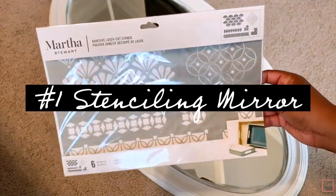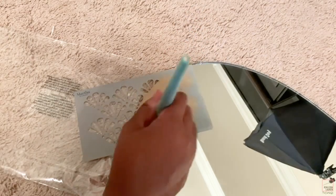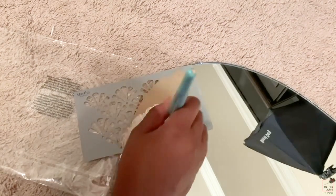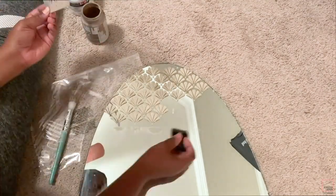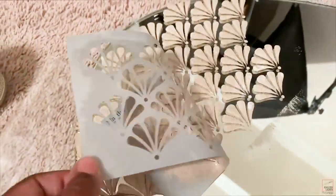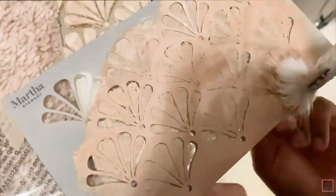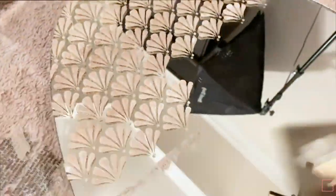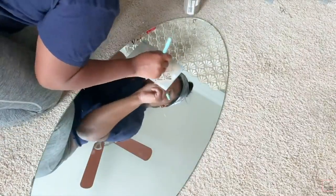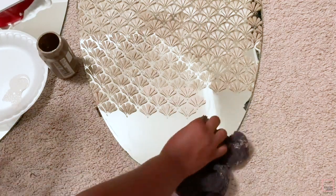Now we're gonna start to stencil, which is the first way to transform a mirror. I'm using these Martha Stewart self-adhesive stencils, which you can pick up from Michaels, and I'm going to stencil from the top to the bottom. You can choose whatever design you want — small, medium, or large stencils — and just add that to your mirror. You can do the full mirror, half the mirror, or just a part on the side. Just have fun with it!